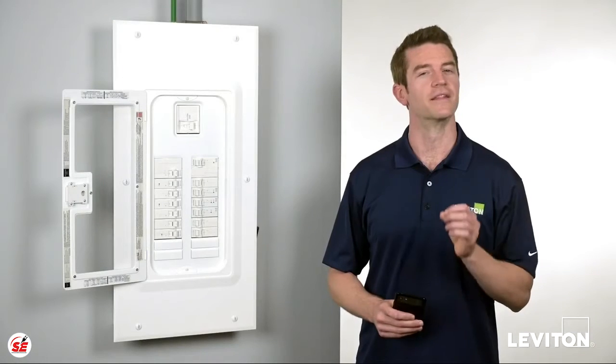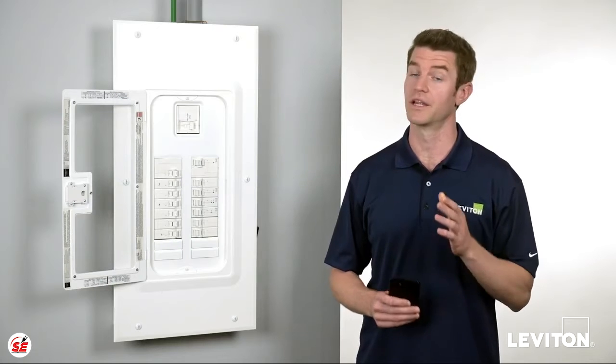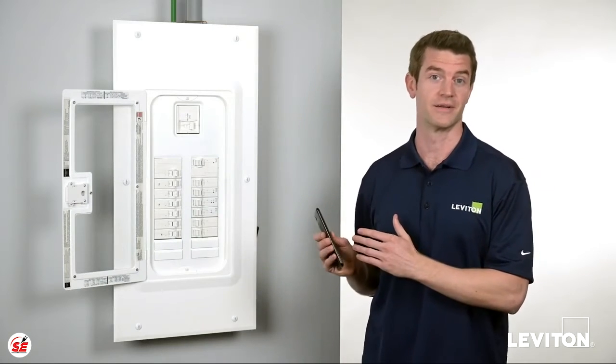It's important to note that Leviton smart circuit breakers can only be installed in Leviton load centers. They are not compatible with other load center panels.